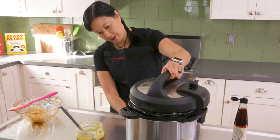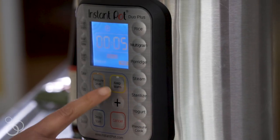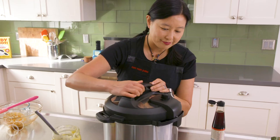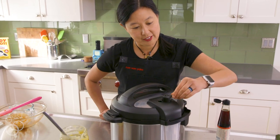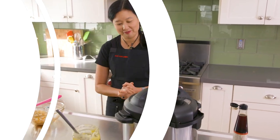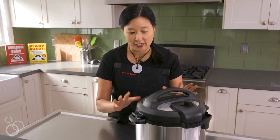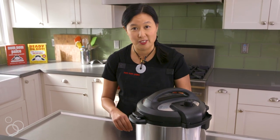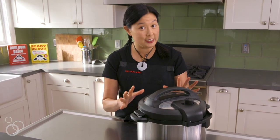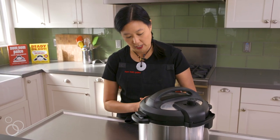Cancel the sauté function, then pressure cook it for 35 minutes. Lock the lid on and make sure that the valve is in the sealing position, and then you walk away. For most stews, you want the pressure to come down naturally, so that's what I've done — I've gone and taken my kids to school or shuttled them around. This is already cooked and the pressure has already come down by itself, and it's just on keep warm.